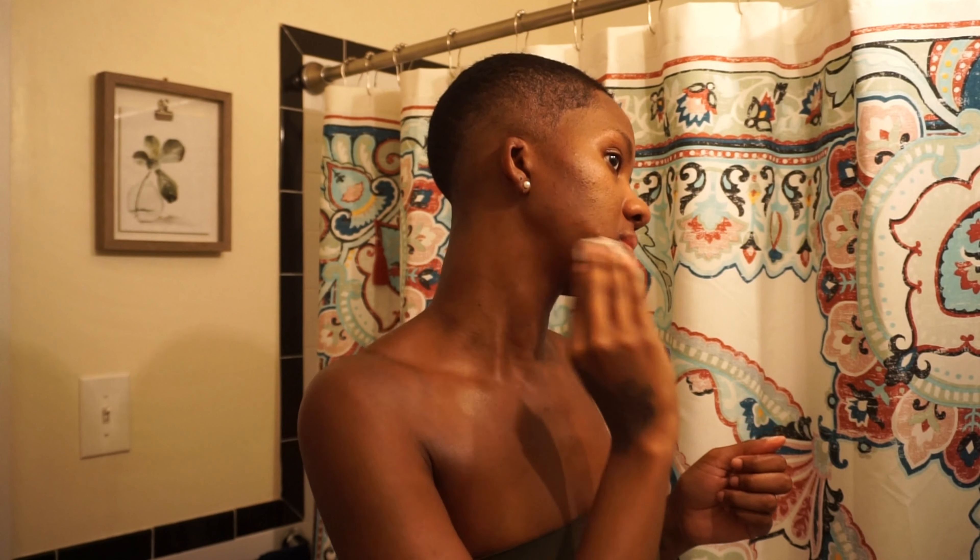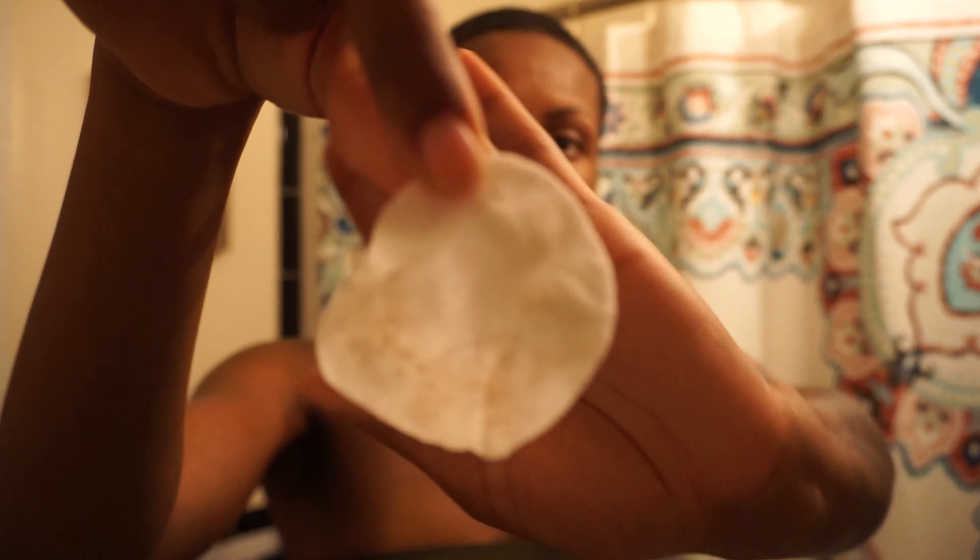Go over your neck and behind your ears — this is going to pull away any excess makeup we may have missed and dirt we didn't get out. Just making sure the face is completely clear of anything. As you can see, there were still a few spots I'd missed that the toner picked up — not too bad, but it gets the rest.